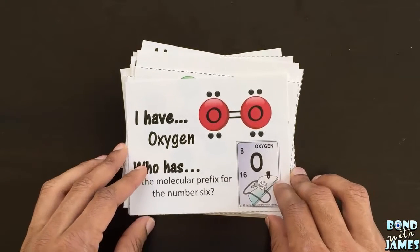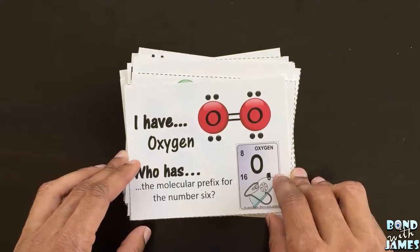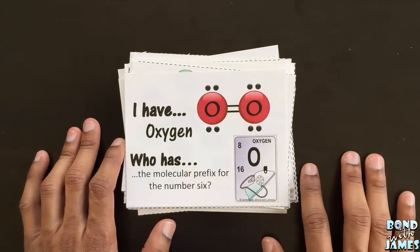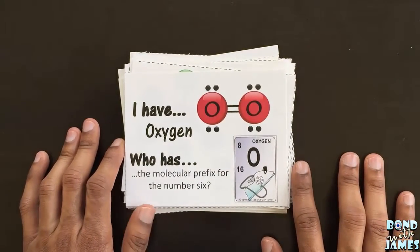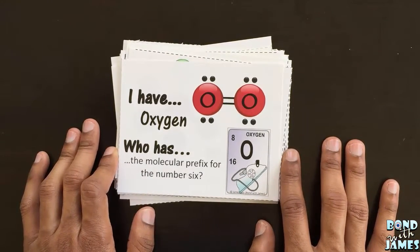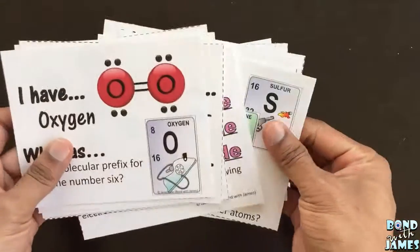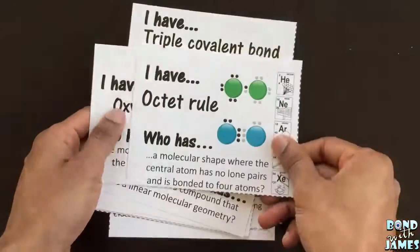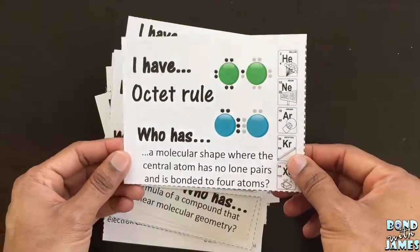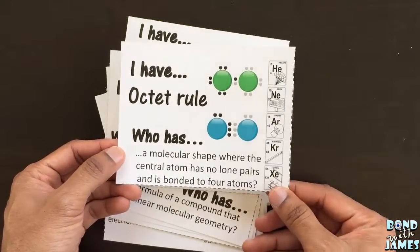If you don't have 28 students in class, you can always play in small groups of three or four. I would say probably no more than four, since there are 28 cards — each student in a group of four would receive seven cards. It doesn't matter where they start. For example, 'I have octet rule,' and they read their clue. The game ends once all the cards have been read and it comes back to the original clue.